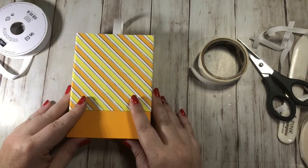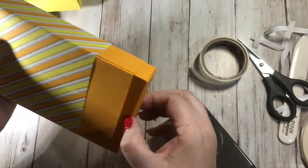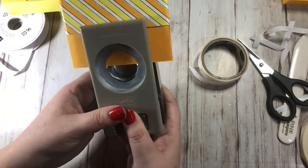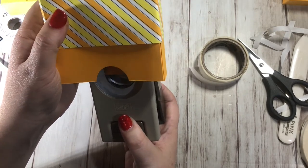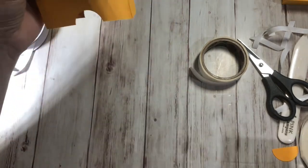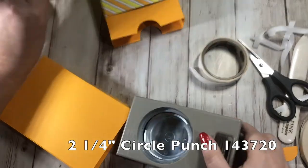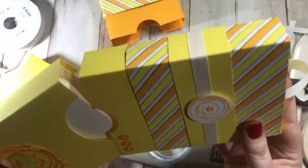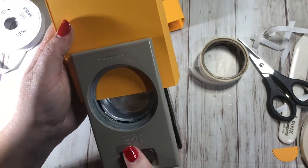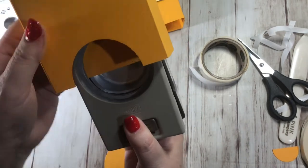Grab the one and a quarter inch circle punch to make thumb holes. Pull the bottom box out and go about halfway, making sure it's right in the center, and punch. Line it up with the bottom to get it exactly the same on both sides. Then grab the two and a quarter inch circle punch for the lid - go halfway at the top and punch both sides. Use the biggest punch you have for the inside and whatever size you want for the thumb holes.